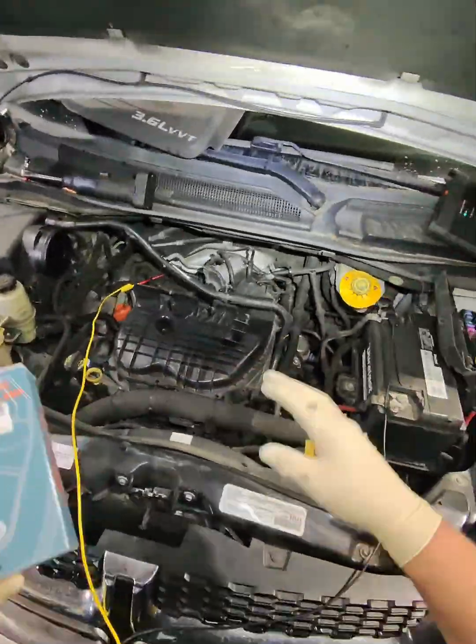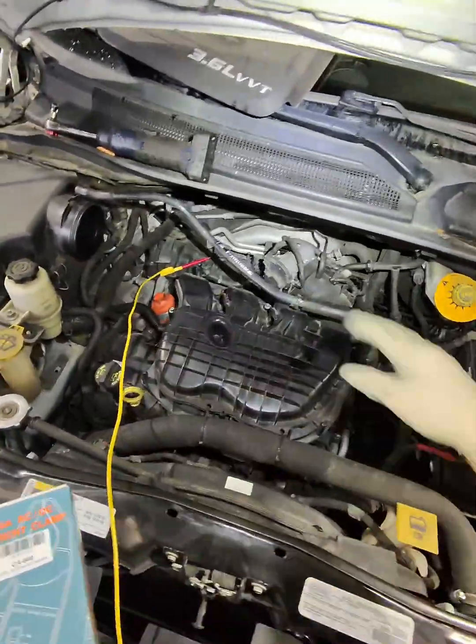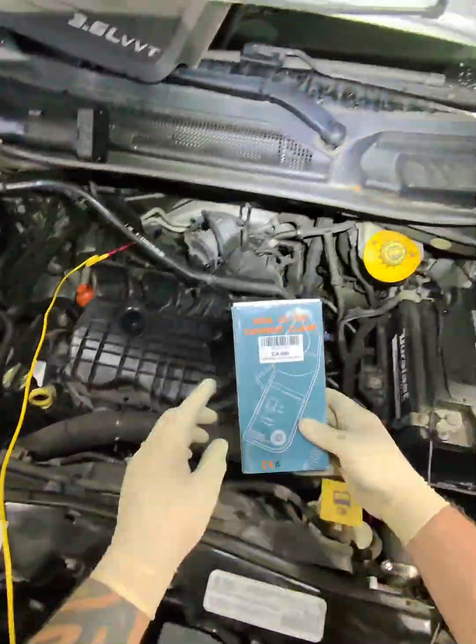You ever have a vehicle you need to check — you suspect you have a compression problem, but you don't want to tear into it? Maybe it's under the plenum. We have a new tool right here.